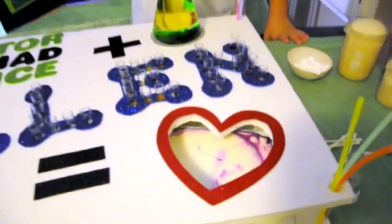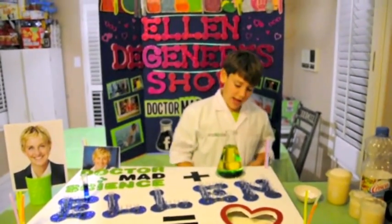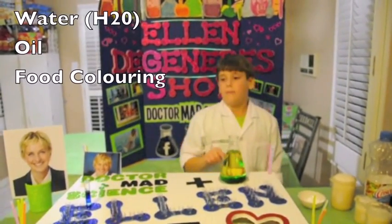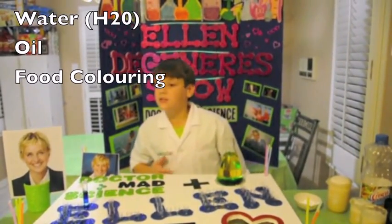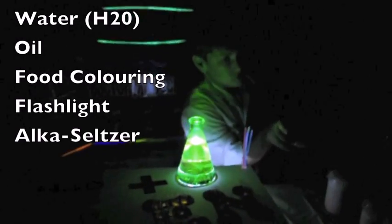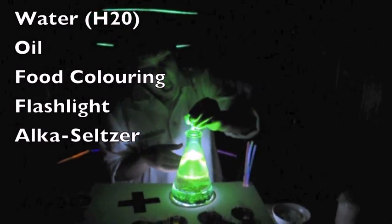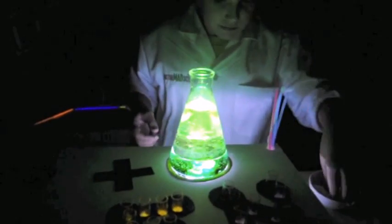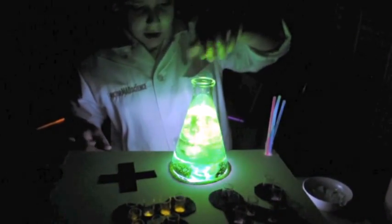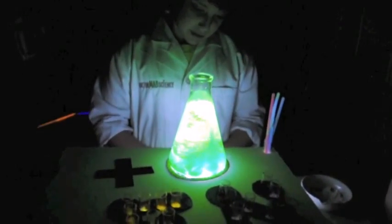We're not done here yet. I have a second experiment. This flask contains water, oil, and food coloring. Mom, turn off the light please. Put the light on and I'll put the light here, and I'm gonna take a lot of it. Whoa, this is awesome! That's awesome! Mom, please turn off the light — please turn on the lights again.